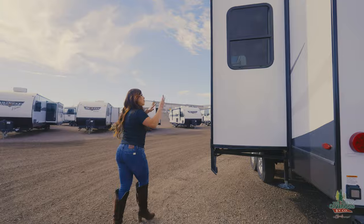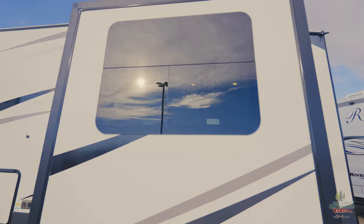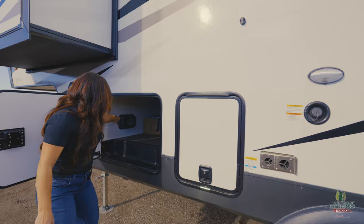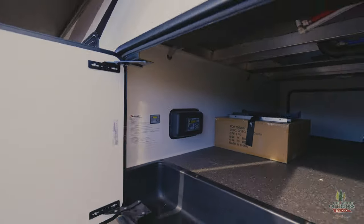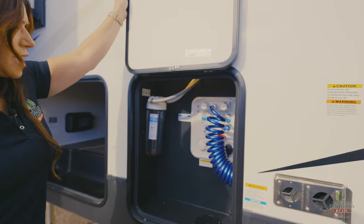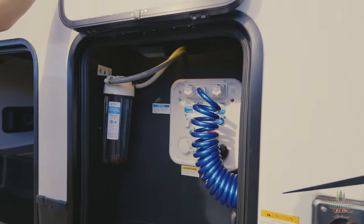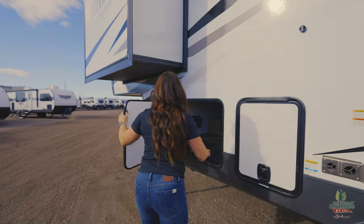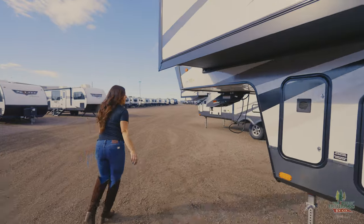Coming around the backside, you're going to notice all of the windows, and when we go inside you'll notice how much natural light that gives. There's that electric leveling for you guys — just a push of a button, but you can also control your sides and your rear and front manually too. Your utility side is conveniently located for you — another quick connect hose, so you've got two ports, and your water filter. Let's go inside so we can see how much natural light it has.